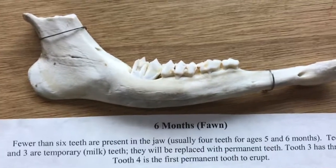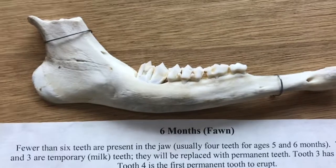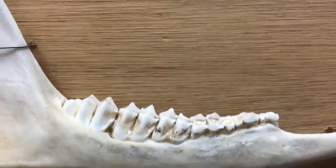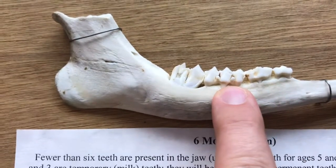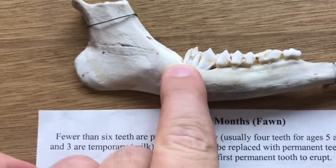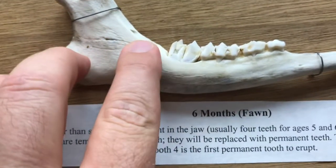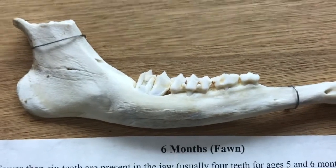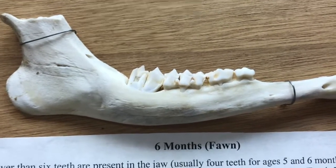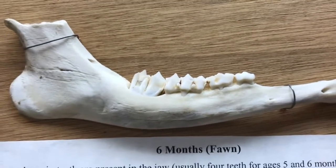At six months old, this is our fawn — our baby deer. As you can see compared to the other jaws, even the one below it at one-and-a-half, we have fewer teeth. We have the three premolars but only one molar; this jaw is going to get longer and two more teeth will be coming in. The fawn is the easiest to identify — if it doesn't have six teeth, it's a fawn.